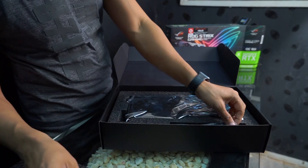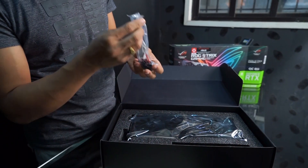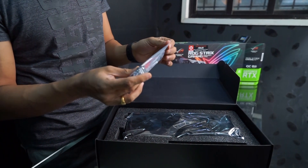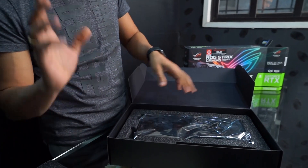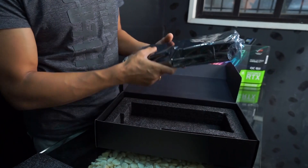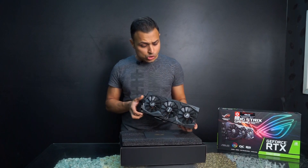We also have an 8-pin power connector converter — if your PSU doesn't have the right connector, you can use this. And of course we have the card itself. That's everything in the box.